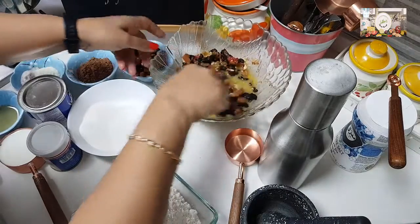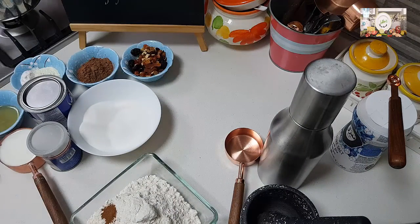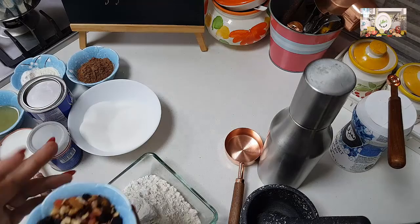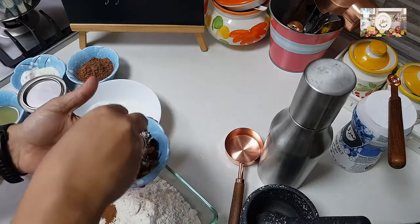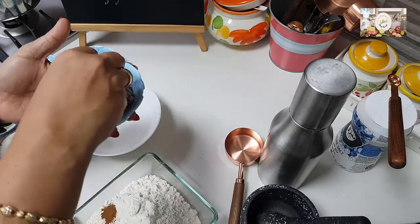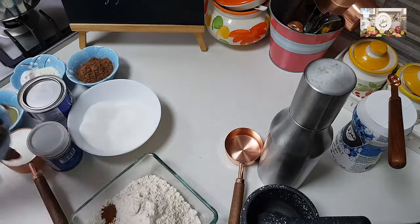Give it a good mix and rest this till we do the next step. I have about 3 tablespoons of the same nuts which I will be adding on top. I'm taking 1 tablespoon of the flour and just coating the nuts through it so that they don't sink into the cake when we add them.